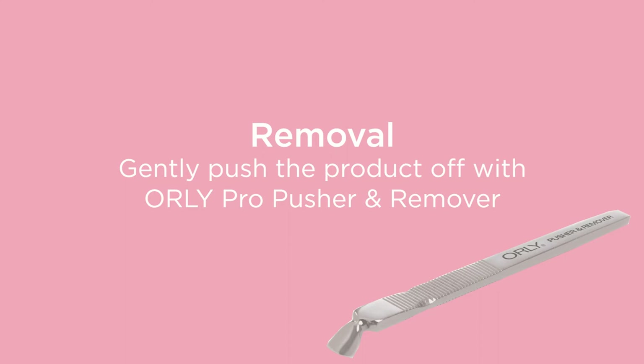Once you have allowed the nails to soak, remove one foil at a time. Take your Orly Pro Pusher and gently remove any of the remaining product from the nail plate.